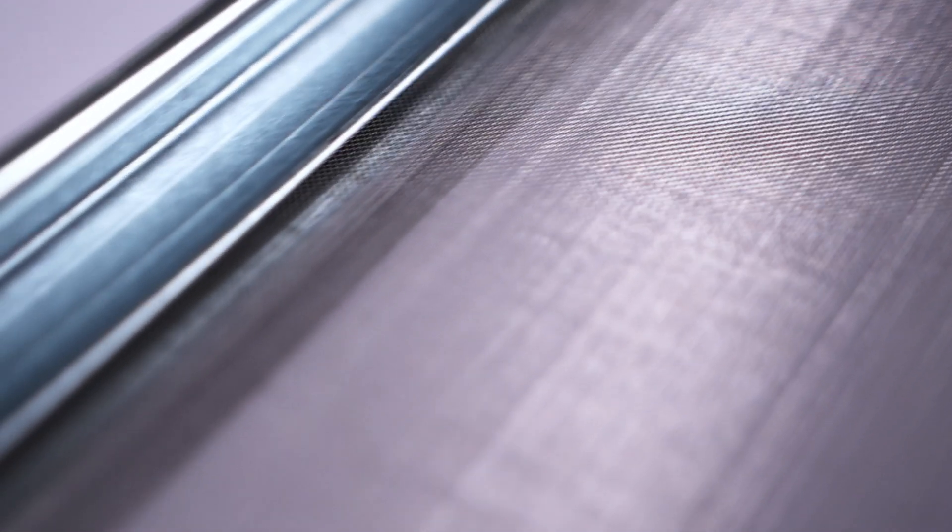Vibrating screens are wire mesh screens that are created to fit inside a screening machine for separation. Vibrating screens actually have quite a few names — you could call them screen sections, hook screen sections, or just wire mesh screens or woven wire screens. But for this video we'll stick with the tried and true vibrating screen.